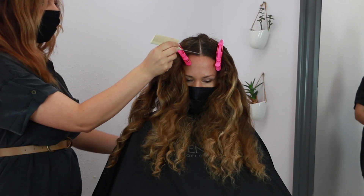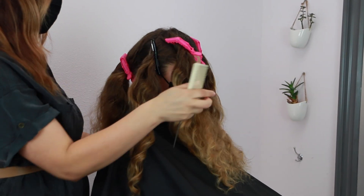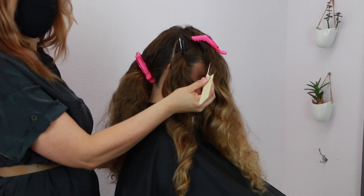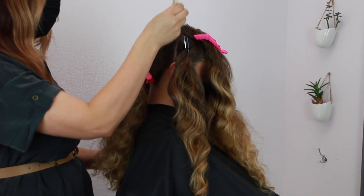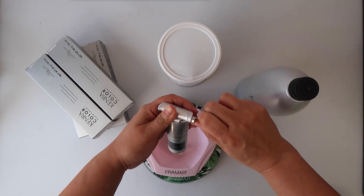My model hasn't gotten her hair done in over a year and a half and she's ready for a little change. I am pre-sectioning her into six sections — right down the middle, then at the arch of the eyebrow right on back, from the apex right on top of the ear, and then right down the center in the back.